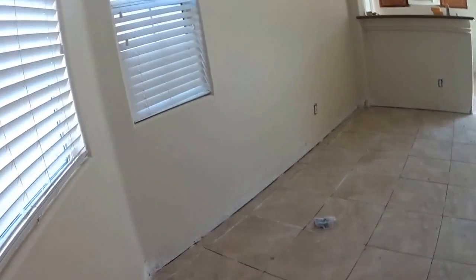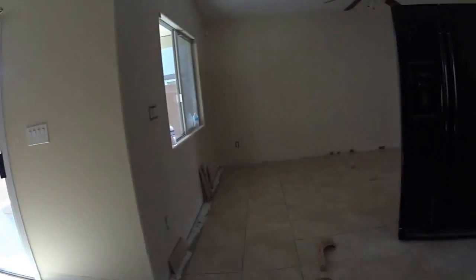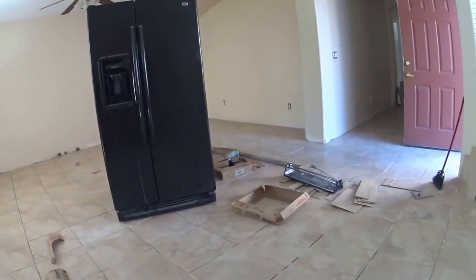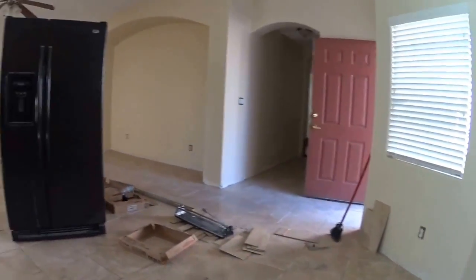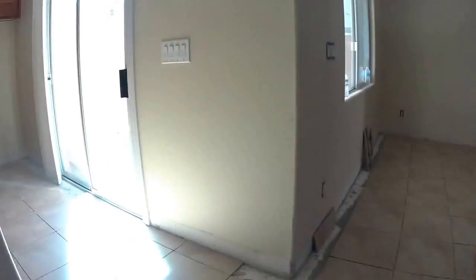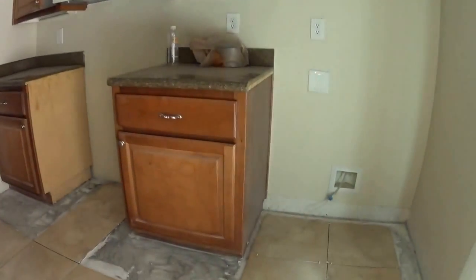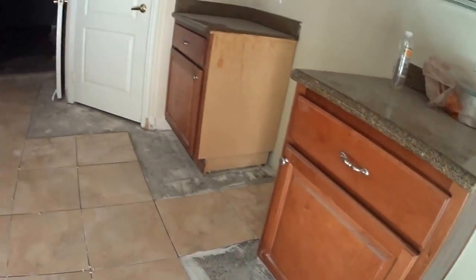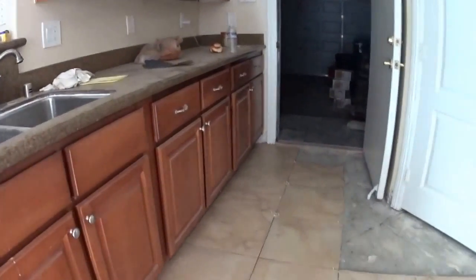A large part of the tile is in. Looking good. There are the replacement light fixtures there.